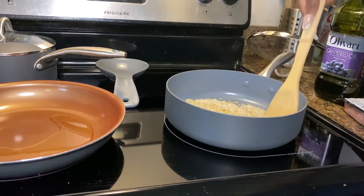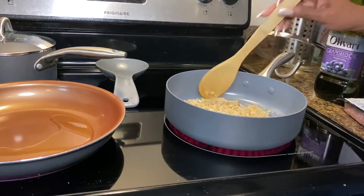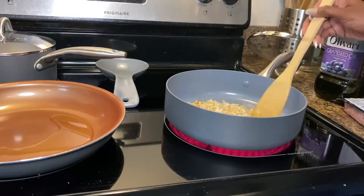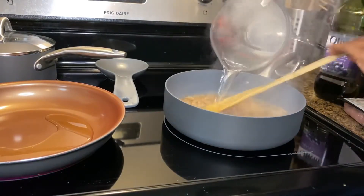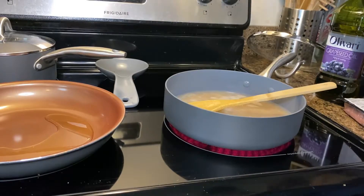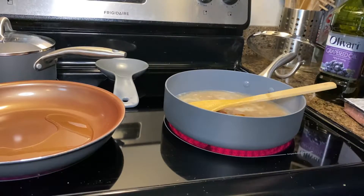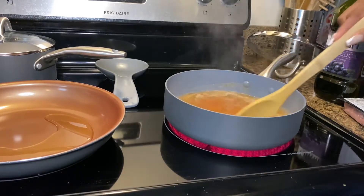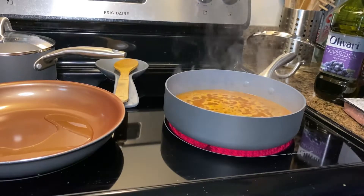You will periodically stir the rice to make sure it does not stick. Once the rice is ready, go ahead and add the water — about two and one-thirds cup. Add the seasoning, bring it to a boil, and you're going to cook it for about 15 minutes on simmer.